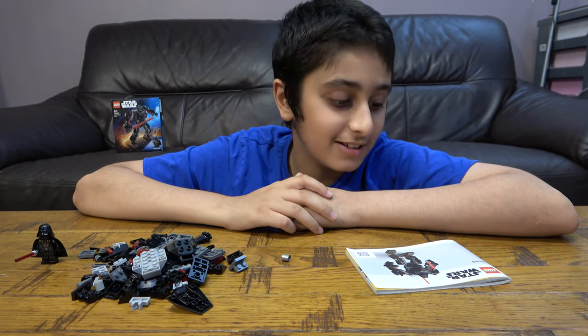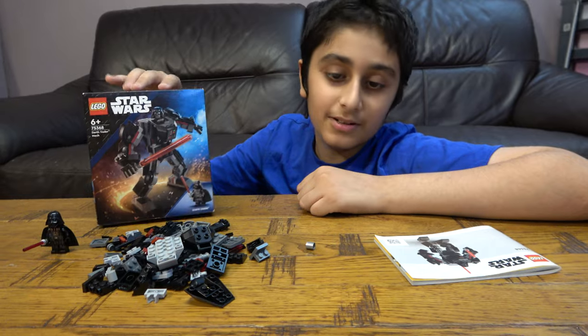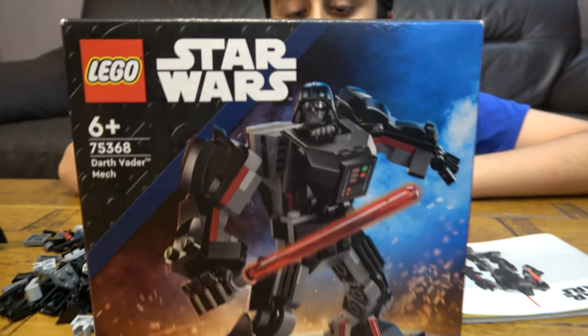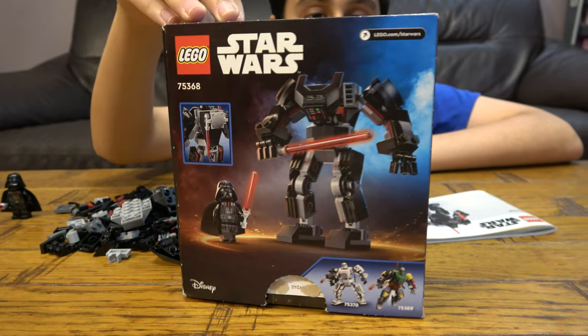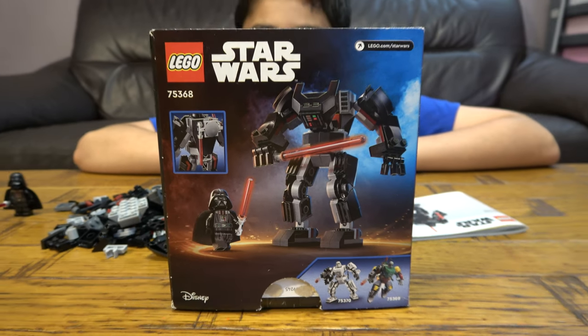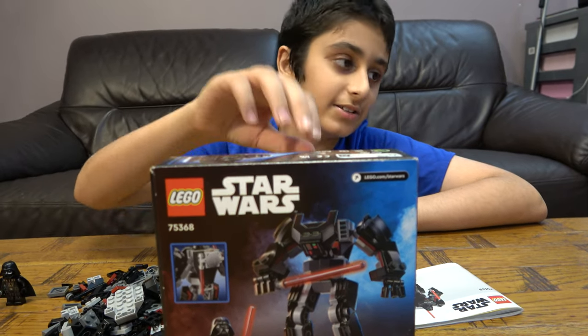Hey guys, today we're going to be building the LEGO Star Wars Darth Vader Mech set number 75368. On our channel we don't just do LEGO building videos — we do K'Nex building videos, Beyblade videos — and we also have another channel called Pasta Tube Gaming. So let's start!